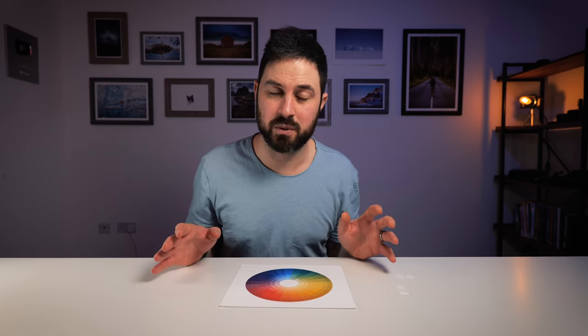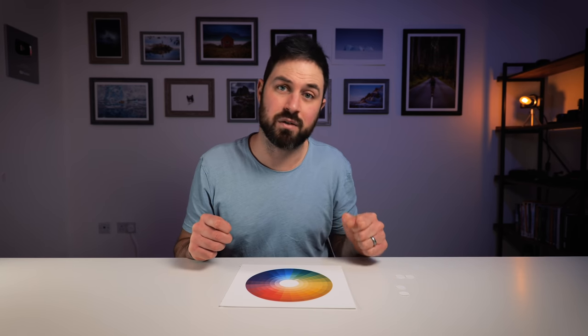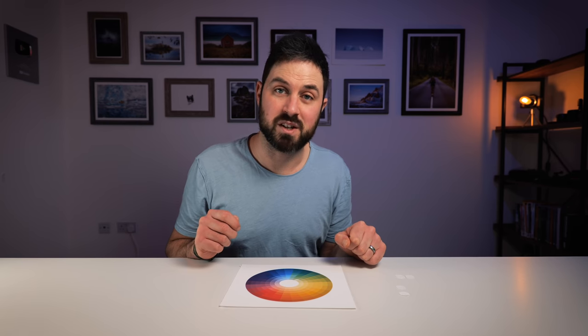Anyway, hopefully that was useful. If you've got any questions stick them in the comments and I'll try and answer them. I'm not by any means an expert when it comes to colour theory, but knowing just a bit of the basics — as I've hopefully explained today — really does have its benefits.